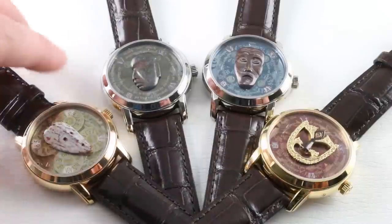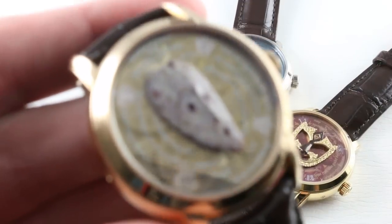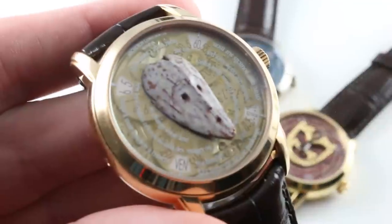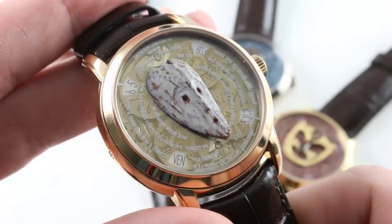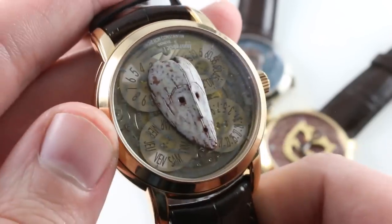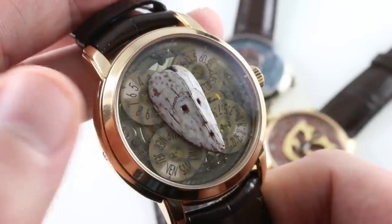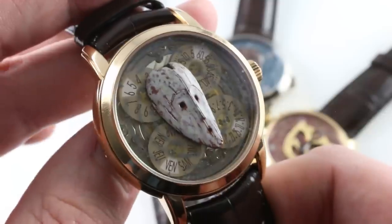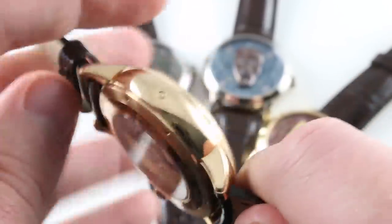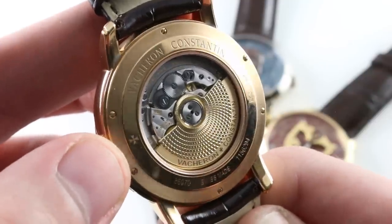I'm going to show you each of the watches up close, and then do wrist shots at the end. First, in rose gold — this is an African mask based on a full-size prototype originally found in modern West Gabon Africa.